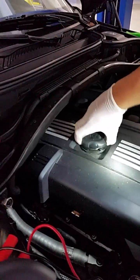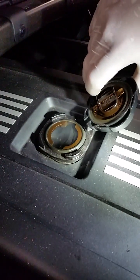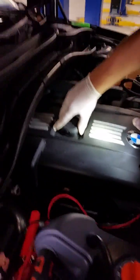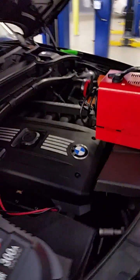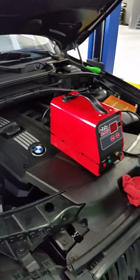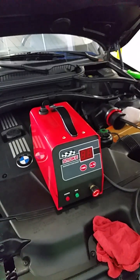So if you have an evap leak, you can see all the smoke — this machine is great for that. It makes finding the leak much easier, and this is really the only way to do it. Thank you very much for watching our demonstration and we'll see you next time.